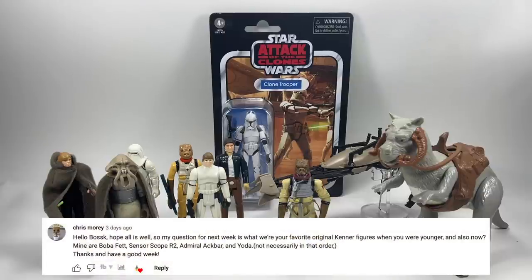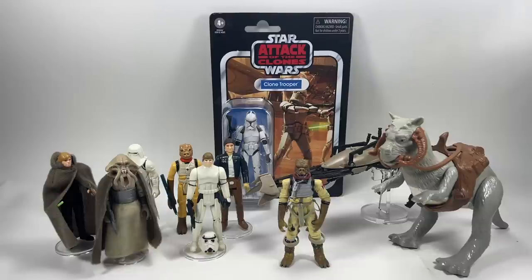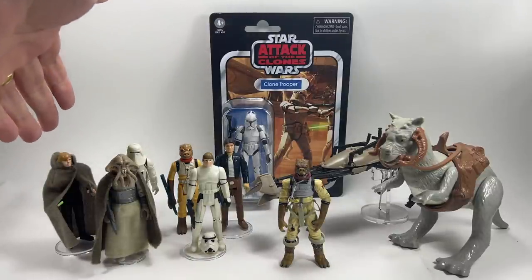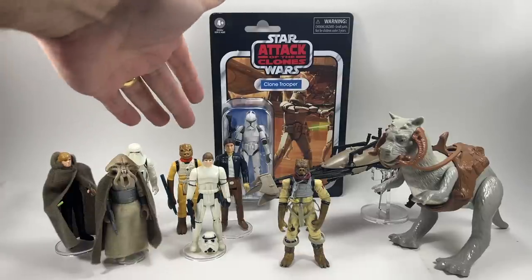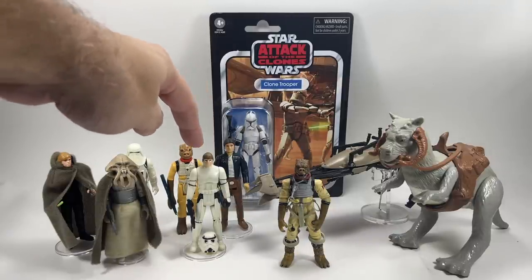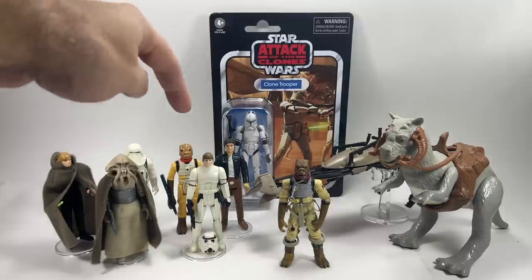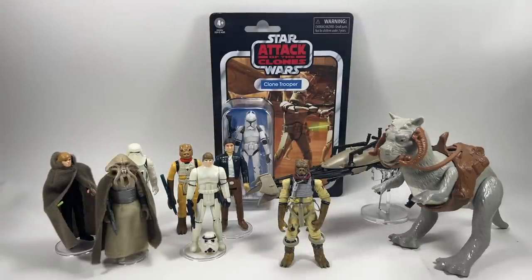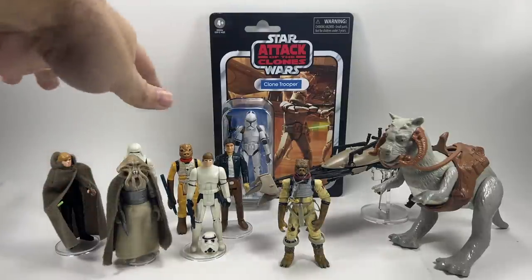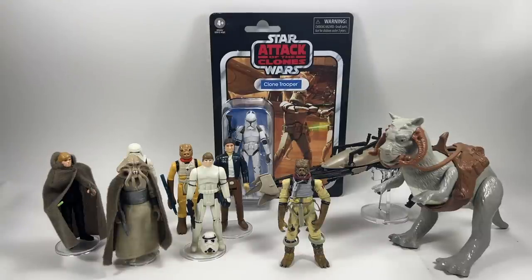Chris Morey asks about favourite original Kenner figures from childhood. I've put a few of my favourites in front of you here — I absolutely loved the Jedi Luke figure and the Hoth Stormtrooper. Bossk obviously, Bespin Han, and in the latter days the Luke Skywalker in Stormtrooper disguise was amazing, same with Han in Carbonite. And the Squid Head alien — I think the sculpting on that was just brilliant. Luke Bespin is a great figure too.